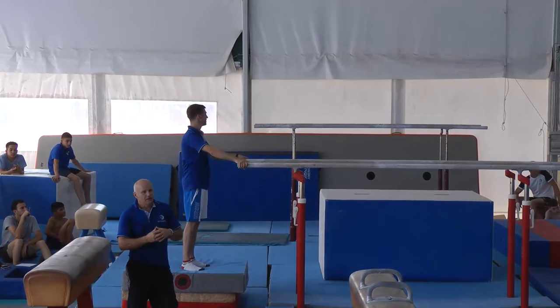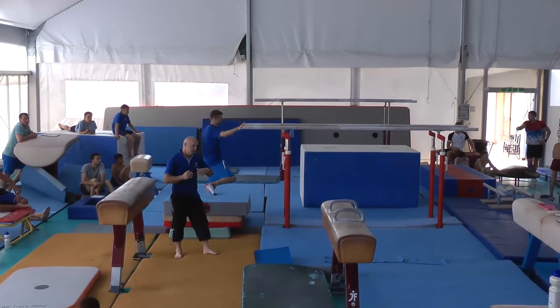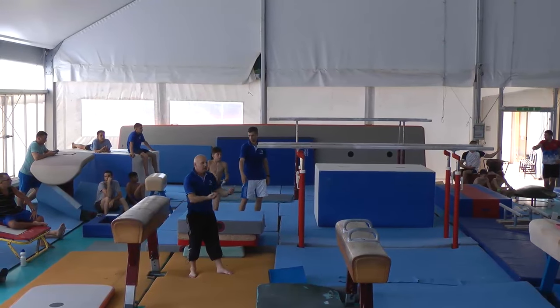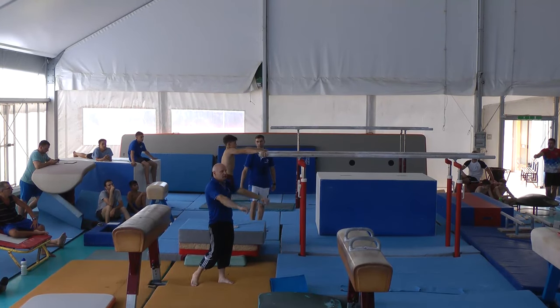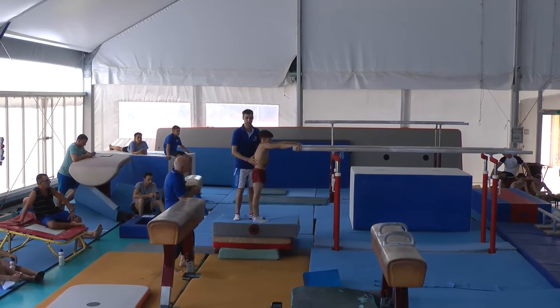It's quite a technical element, so every part of this element is important to get right. We just passed the preparation of swings. Next will be how you go into this drop and what you can get out of the bottom position towards handstand, so each part has to be practiced separately.